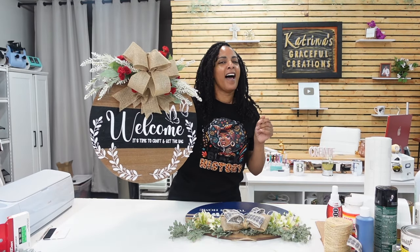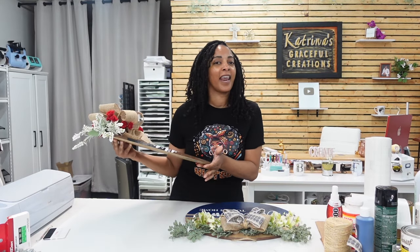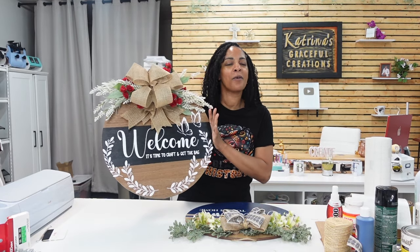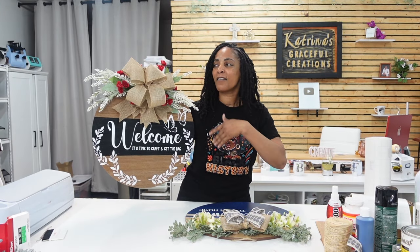So I said, let me step my game up, because learning how to make the bows was always the one thing that kept me from making these gorgeous wood signs. I watched so many different tutorials on TikTok — I had to master this bow. I love the way bows look but I just never knew how to make them right.